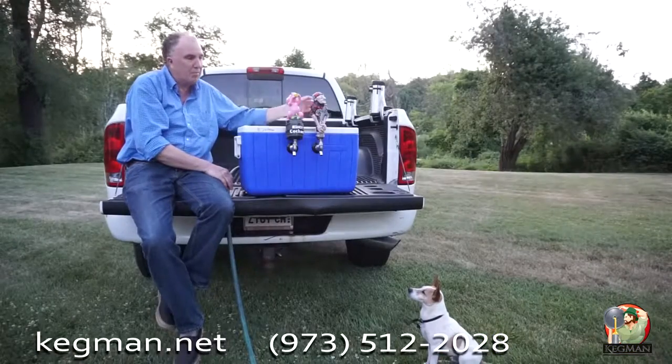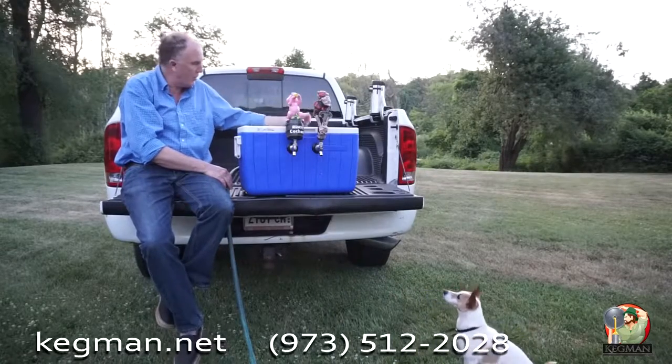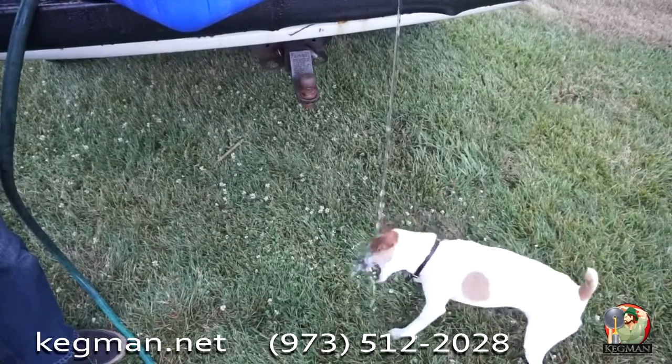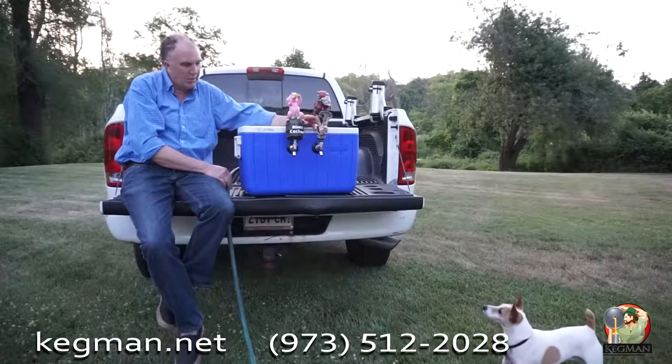Very easy to set up — it comes all built. It'll blow through the whole system; just went through a 120-foot coil, blowing out all the old beer.